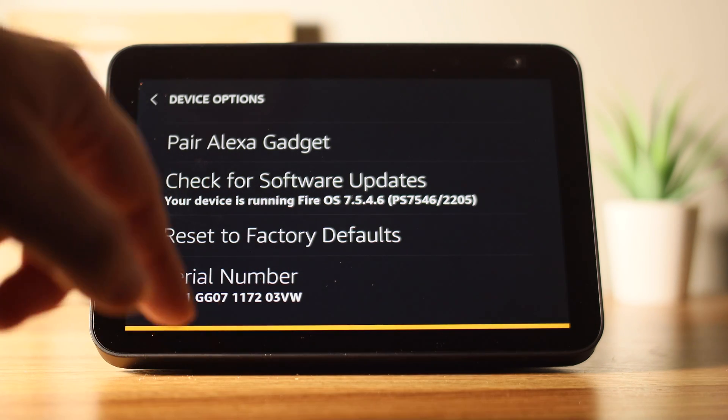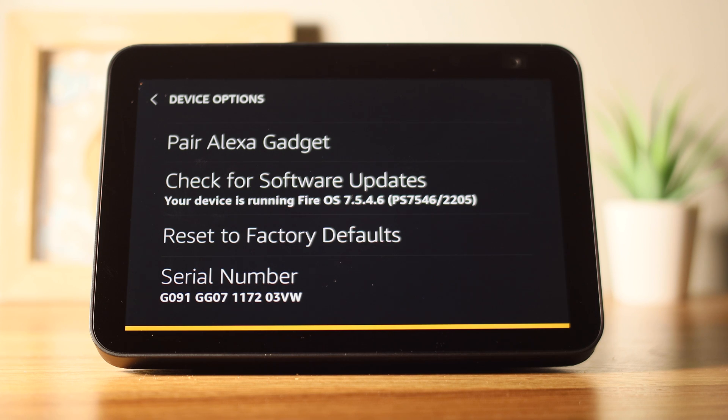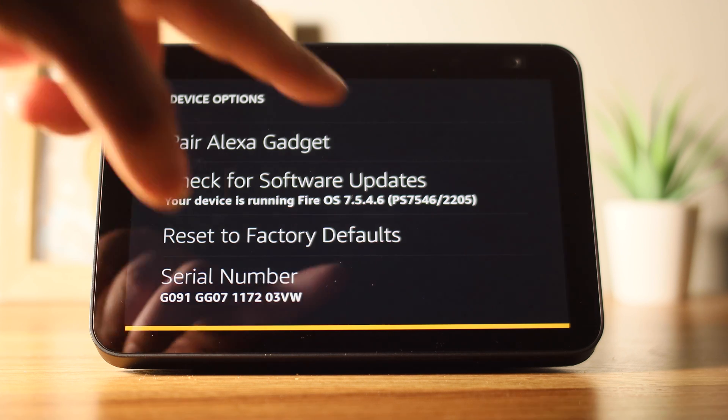Press Reset and you're done. The device will now reset and restart the setup process. Once it has reset, you can unplug it and pass it on to someone else.